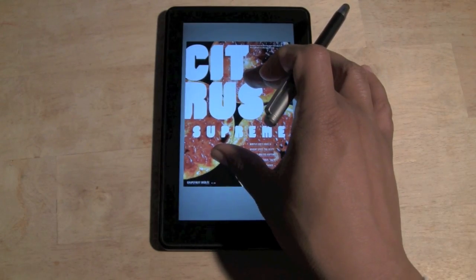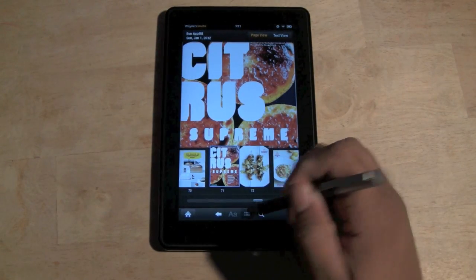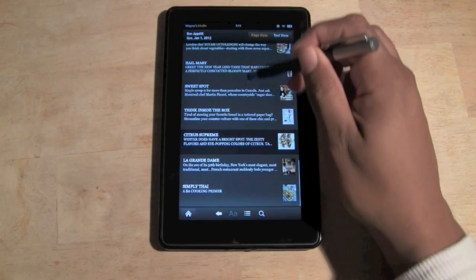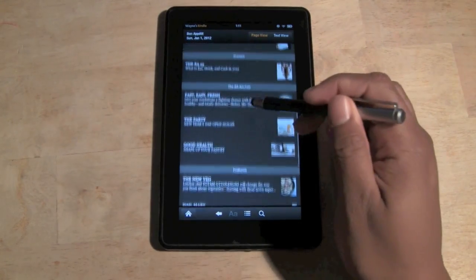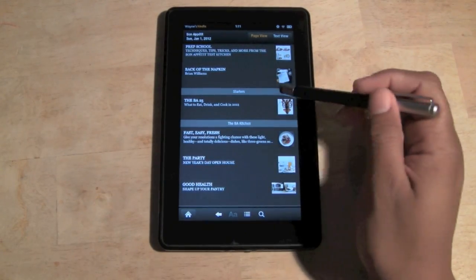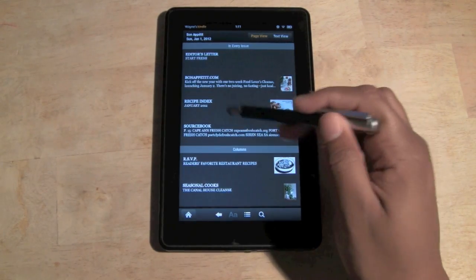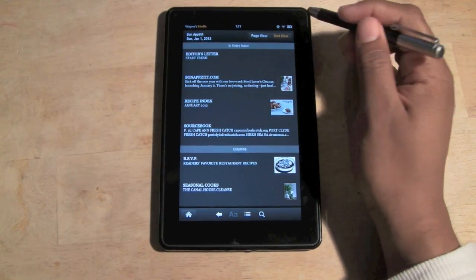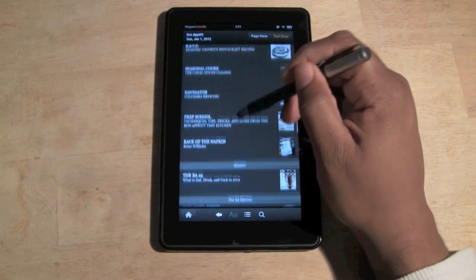We can also pull up the menu right here — this is another cool view to see what the featured articles are in the magazine. There are a couple of different options: Starter, More Columns, and a Text View as well, though that one didn't seem to change anything noticeably.